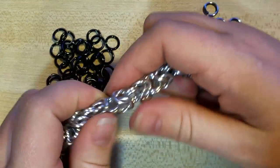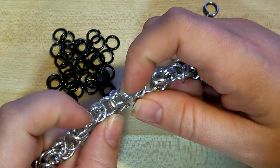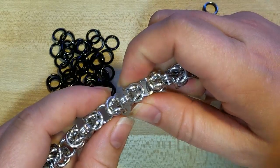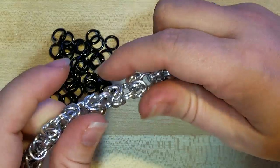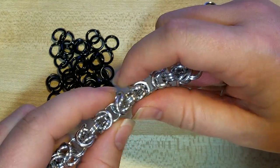Right from the get-go, there is an option: where there are two rings right here and right here, you could add in a third ring there. A lot of folks call that trizentine — so it would be kind of three rings — but we're not going to get into that too much today.